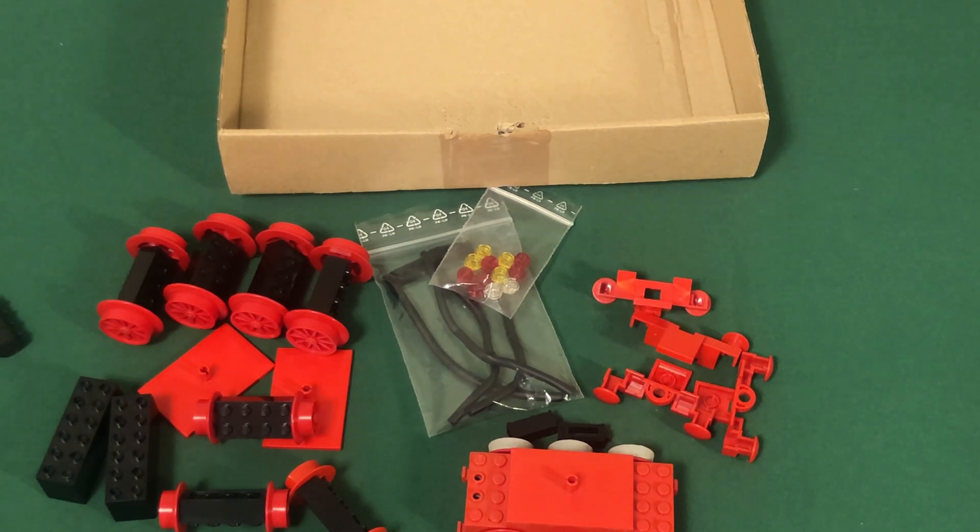That sums up this video. The next part of the series is going to be about inspiration: I'll be looking at the official LEGO steam engines — all three of which I own: 7727, 7730, and 7750 — and also looking at real-world German steam engines I can use as inspiration for my custom creation. Thanks for watching and I'll see you in the next video.